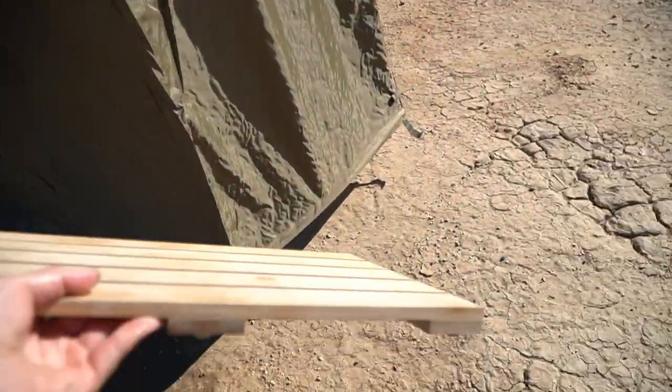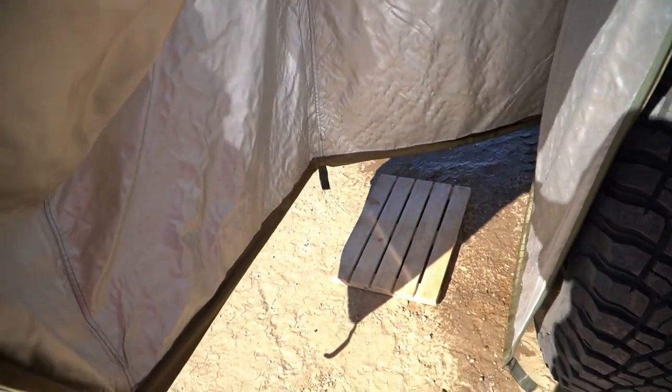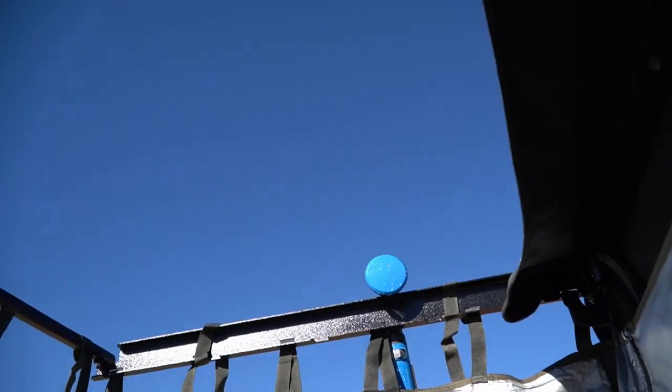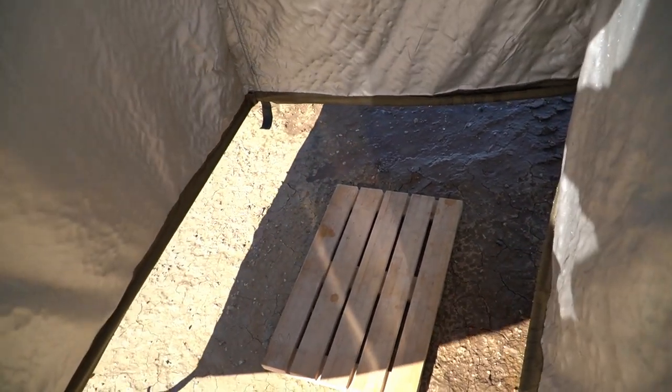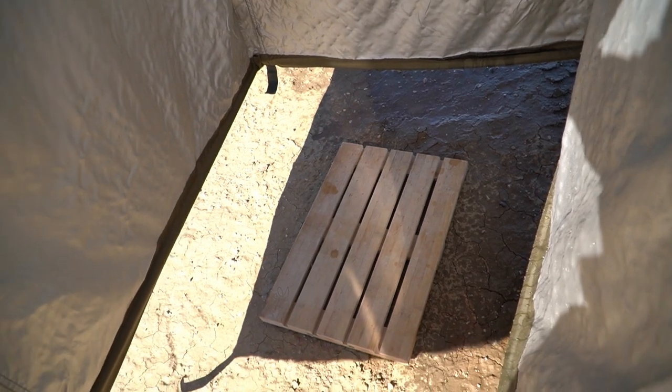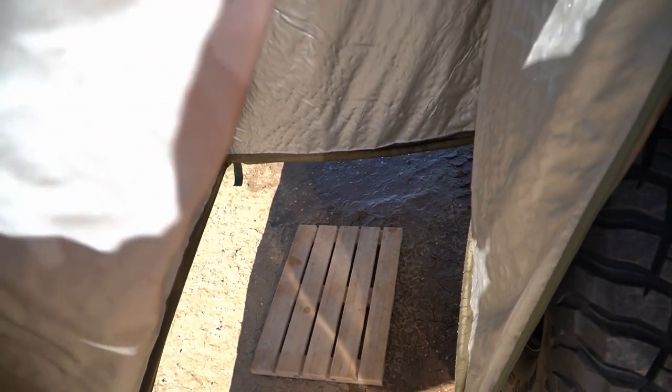A lot of people have asked me what I do for the floor. It's pretty much that simple — the shower tap is up there, and down below I have my wooden platform. People say it's going to get dirty, but once I'm done I just rinse it off, put it out to dry, it takes a few minutes and it's no big deal.